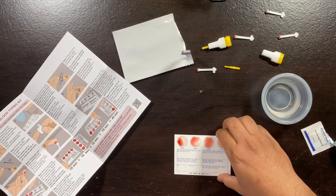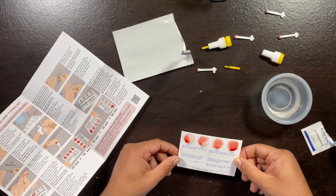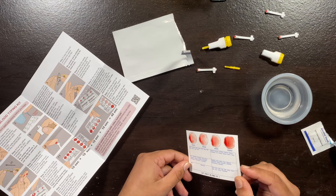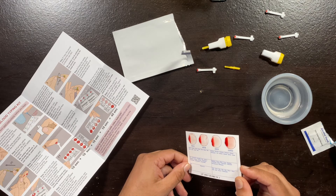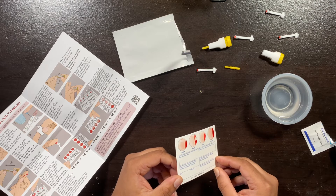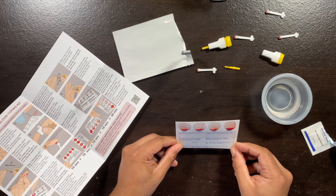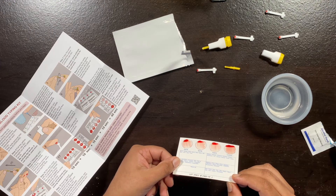Now you have to tilt the card at about a 45-degree angle. Hold it at each angle for 10 seconds. I'm going to keep it on the left side angle for 10 seconds, then the other side for 10 seconds, then this way for 10 seconds, and this way. We should start seeing a reaction by now.